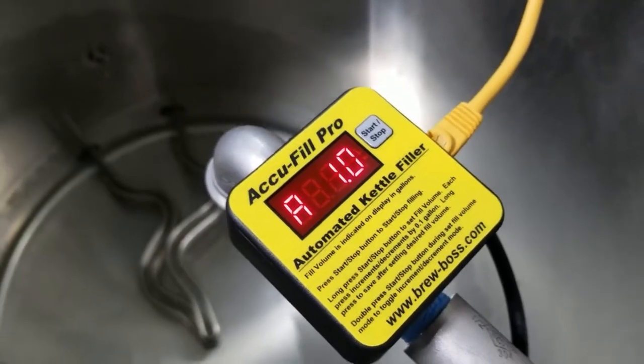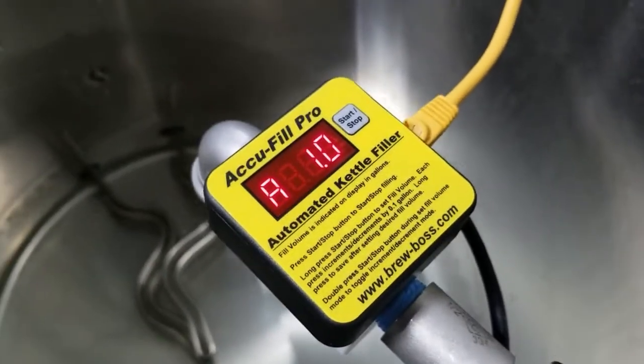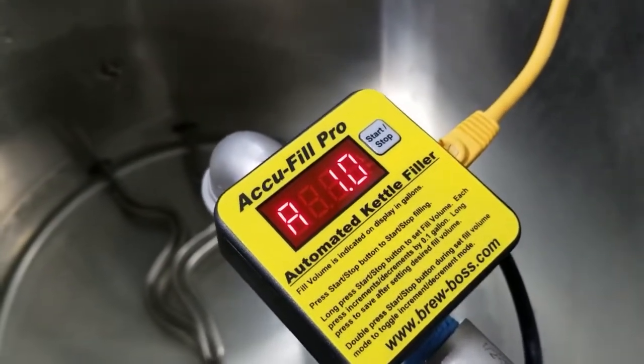It tells me I have firmware 1.2 and I've got automatic mode — that's what the A stands for — and it's set for one gallon.